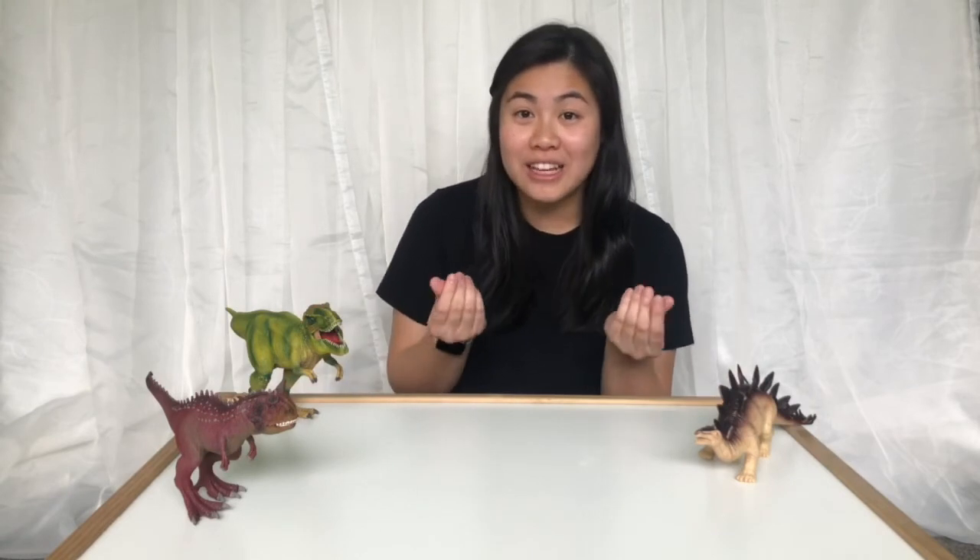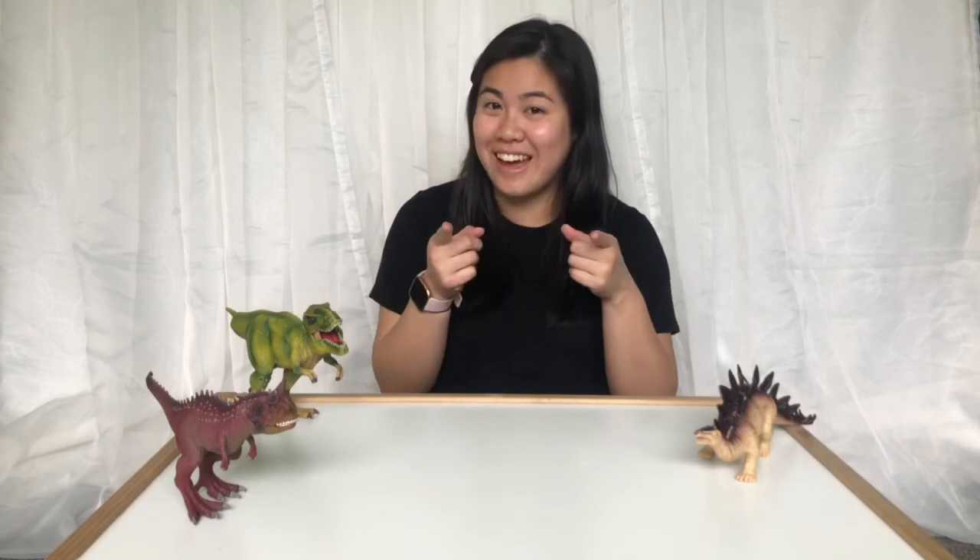My friends, that was so much fun — it was so cool and awesome looking at all of the eggs fizzing up and then seeing the dinosaurs hatching! I hope you had lots of fun watching it and I hope you try it at home. If you do, you can send in some pictures so that Miss Yang can see your fizzy eggs. I can't wait to see you next time, my friends — bye!